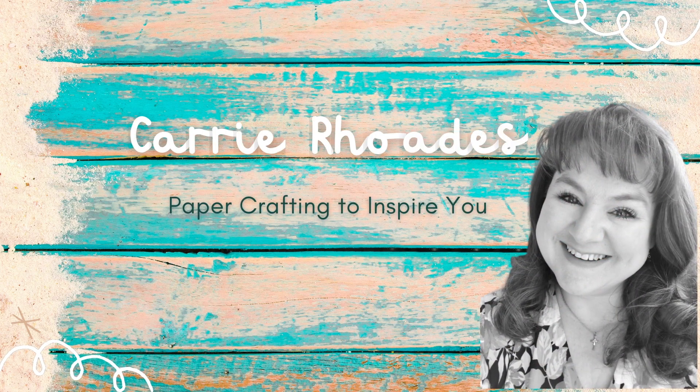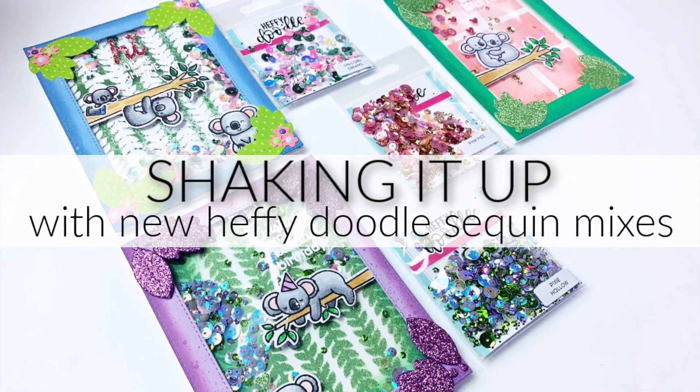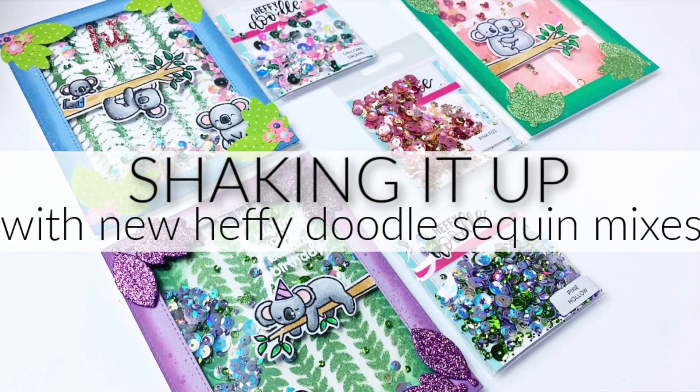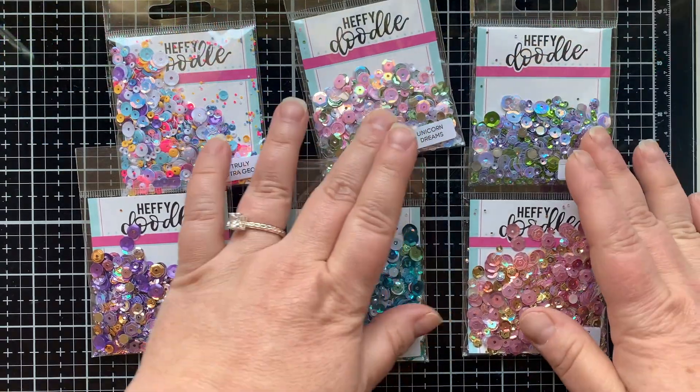Hey there, it's Keri Rhodes here. Welcome back to my YouTube channel. In today's card making video, I'm going to be playing with some sequin mixes from the Heffy Doodle Shop. They have these new mixes that came out that are like variety packs with different colors in them.